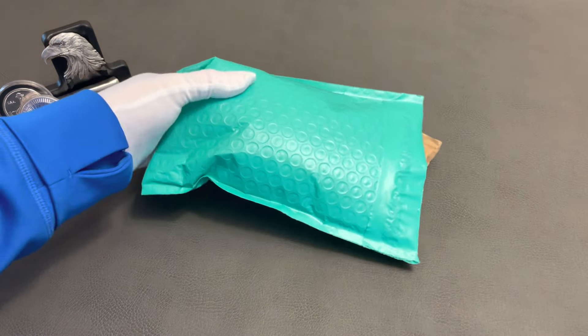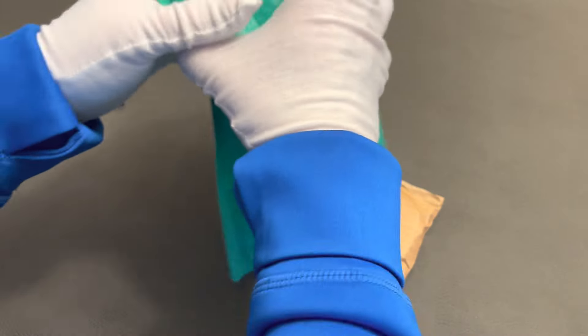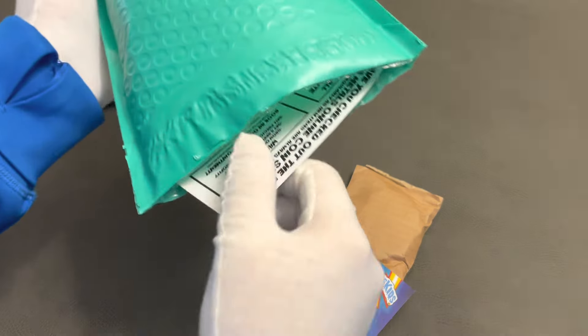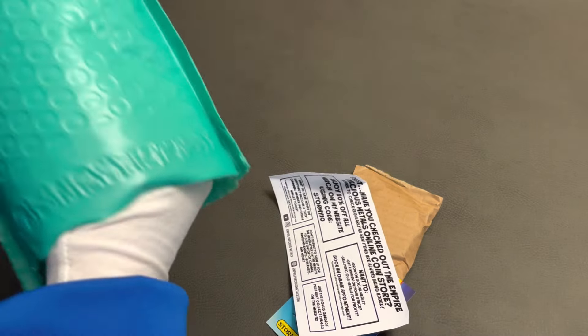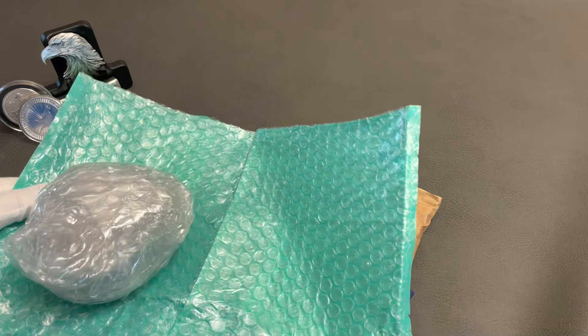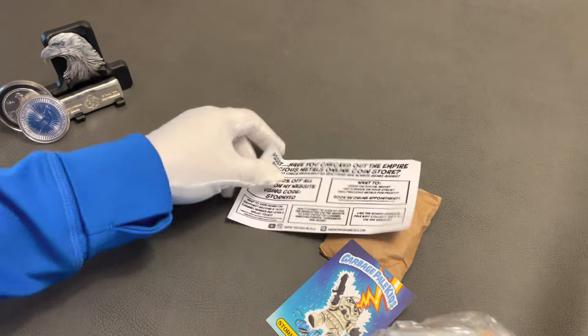Okay, and then we have this packaging. Let's see what we have here. The vicious beast is squeaking — that's how you do it, folks: you get frustrated with packaging and you just tear it open.